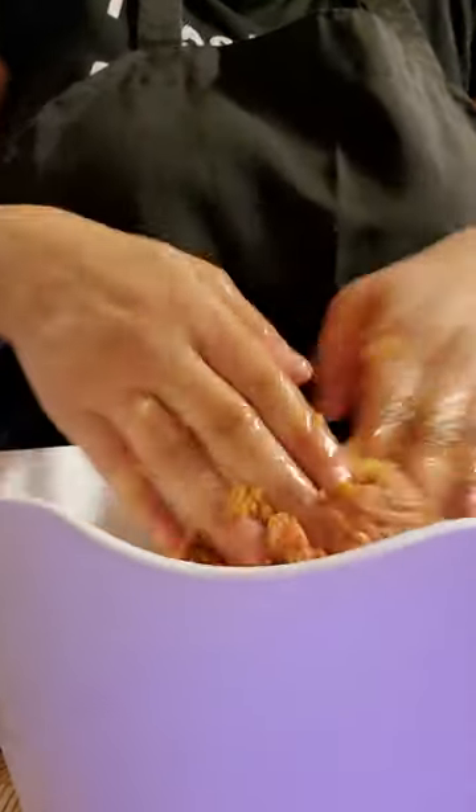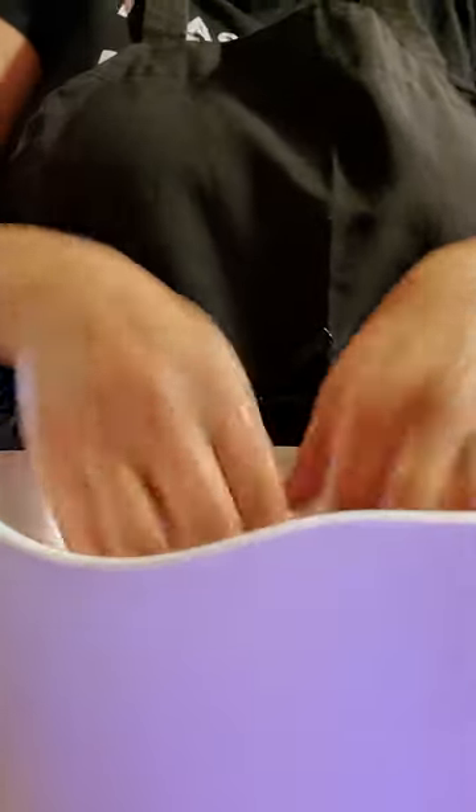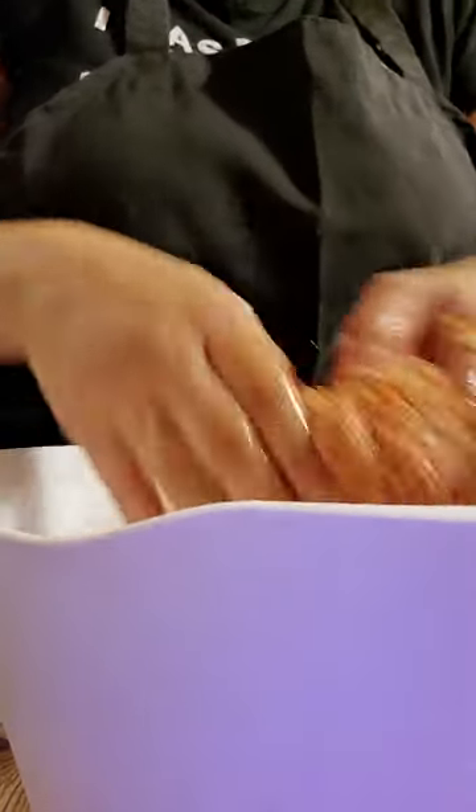I still have my oven at 400 degrees from doing the cornbread — you'll see that video as well. I have a pan here with Reynolds Kitchen baking sheets, and I sprayed a little butter spray so that everything doesn't stick.